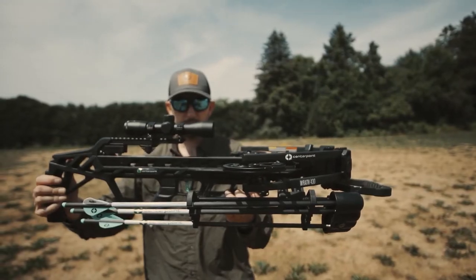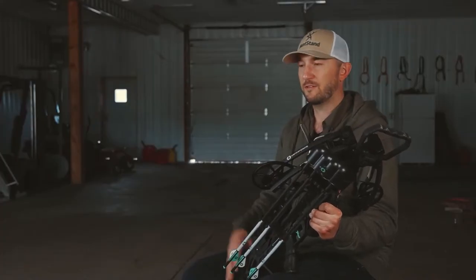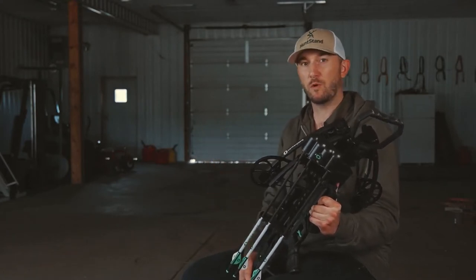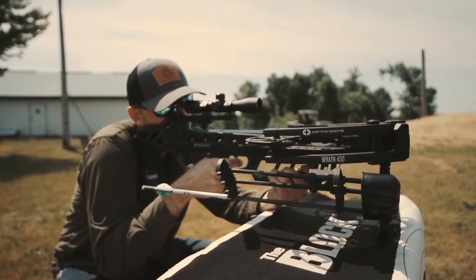When it comes to purchasing a crossbow, probably one of the biggest considerations is the stature of the crossbow you're going to purchase. What type of hunting are you doing? How compact do you want that crossbow to be, or do you have more flexibility for a larger crossbow? With the RAF 430 you've got a very compact profile.